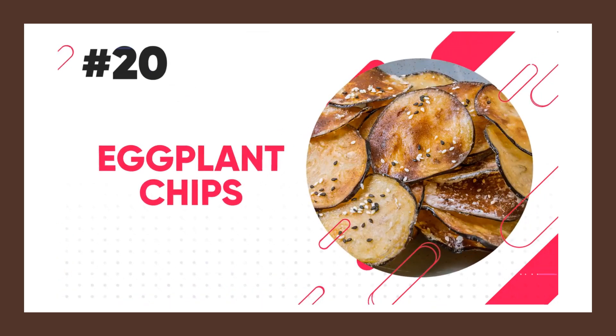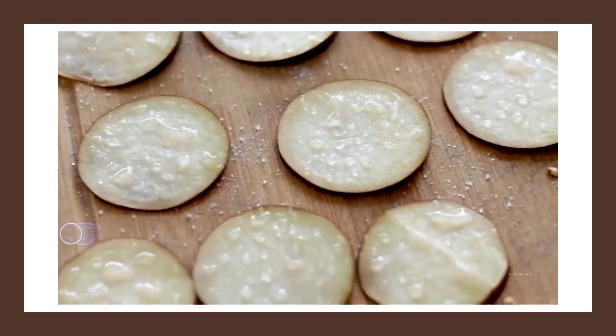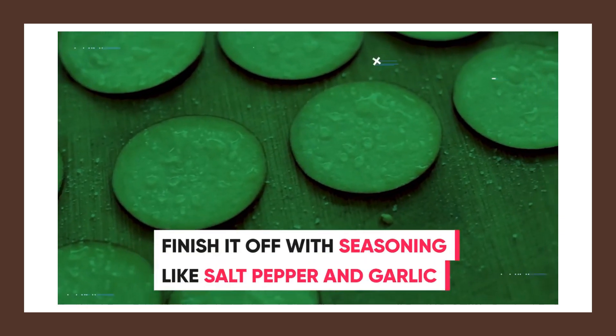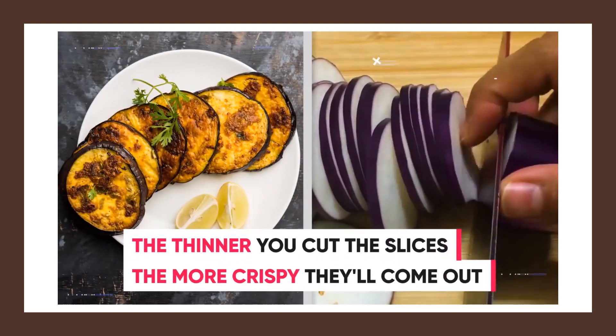Finally, one last healthy substitute for potato chips that works really well is eggplant chips. Just like the kale chips, all you need are eggplants, an olive oil spray, and salt and seasoning to taste. Simply cut the eggplant into thin slices, then spray a parchment-lined baking sheet with olive oil and place the eggplants on top. Spray the upper sides of the slices with additional olive oil spray and finish with seasonings like salt, pepper, and garlic. Then place them in the oven for 10 to 15 minutes per side at 450 degrees Fahrenheit until they're brown and crispy. Remember that the thinner you cut your slices, the more crispy they'll come out.